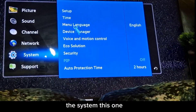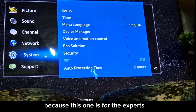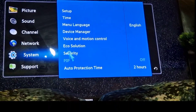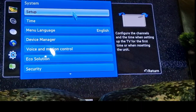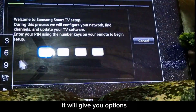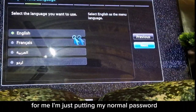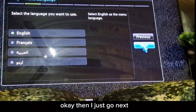The system settings are more for experts. You can set your security and password here. I'll just put my normal password and go next.